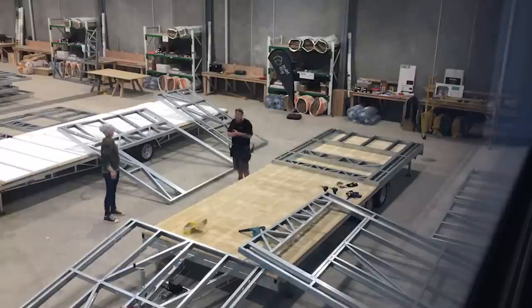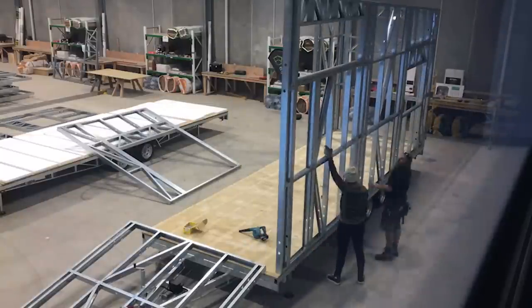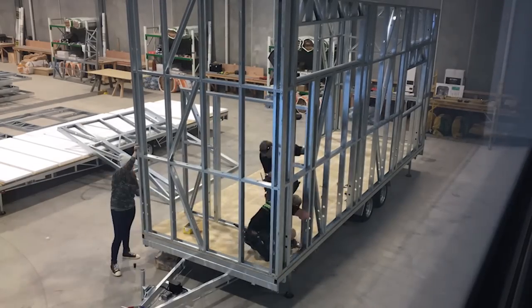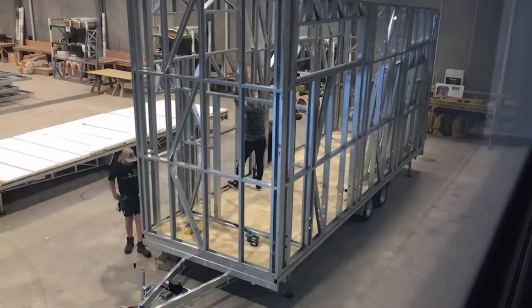We exclusively use detachable flat deck tiny house trailers on all of our builds, so when you build a tiny house with us you'll know that you've got the best foundations on the market. If you're interested in seeing more about our tiny homes, make sure to subscribe and like our Facebook page, and please share this video with anyone you know who's looking into buying a tiny home.